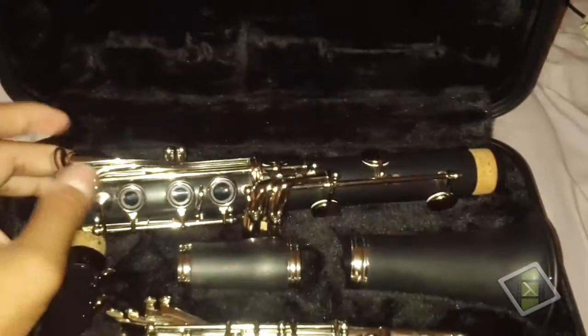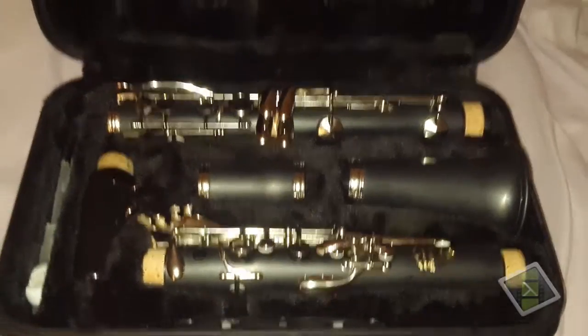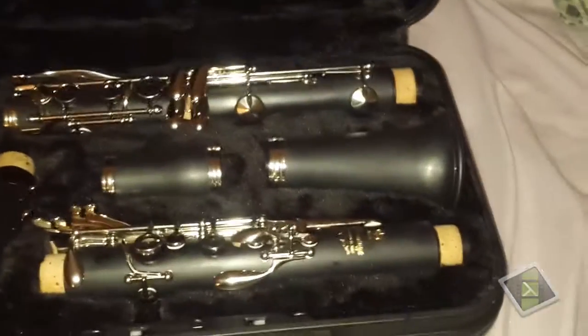The old one had a sticky key — I think it was the key for playing B — and it was messed up and kind of sticky, so you couldn't really release that key right away, and it would make a weird sound whenever you tried to play it.